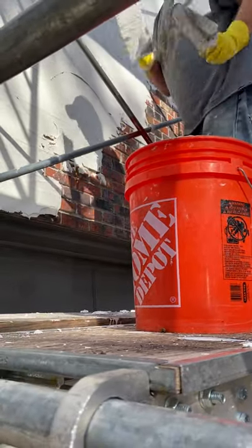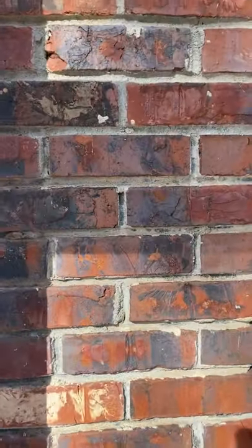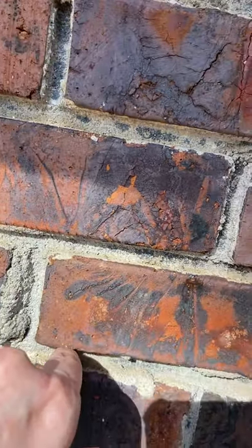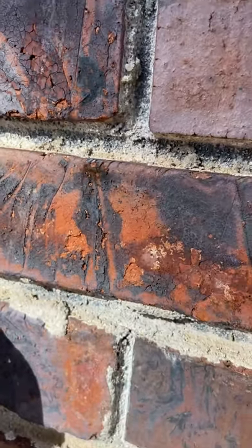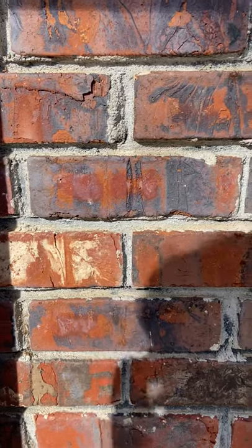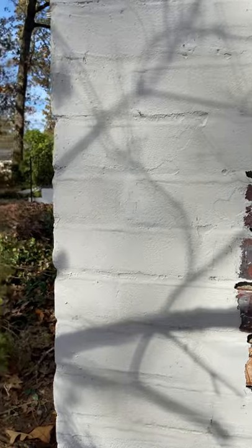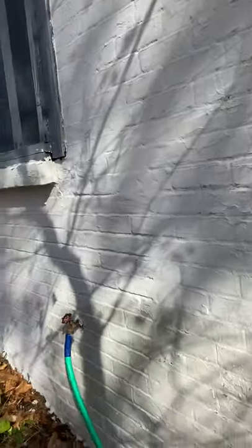We have pretty deep mortar joints, so that makes it a little tougher than some houses that don't have them so deep. You can see ours are a little deeper. So he has to get all of that filled and then skim the top of the brick. Over here he's got some completed — I just want to try to get enough good lighting to show what it looks like. And then he's done the rest of the house other than this one wall.